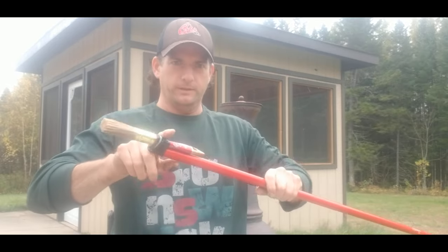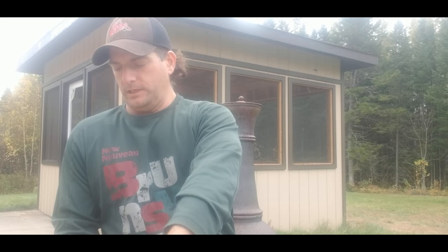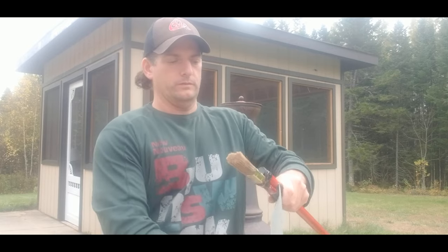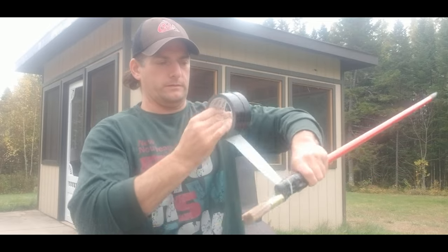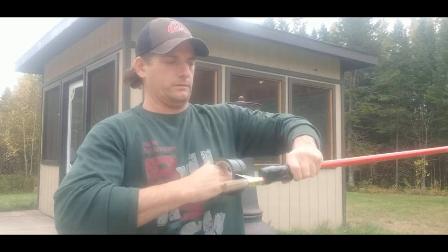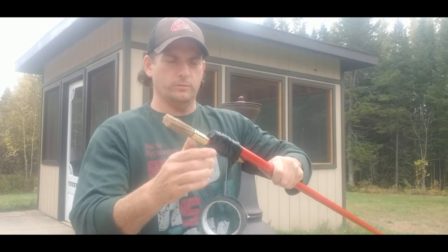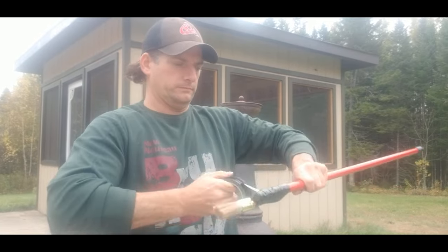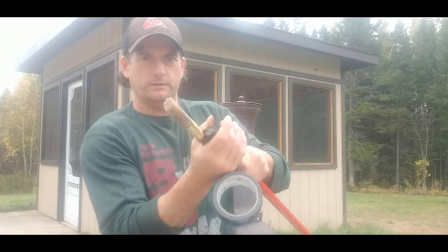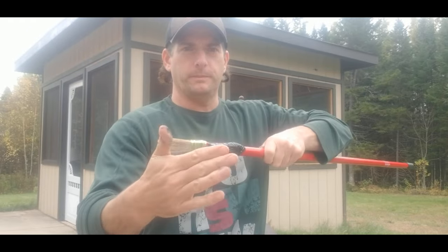Now I have it anchored. I'm going to tape it all the way down here so I can get it on there nice and sturdy so it doesn't shift. Nice and tight so it doesn't shift back and forth. Pretty good. Let's hope this works. Okay, this is on there nice — it's not moving too much. Let's try it.